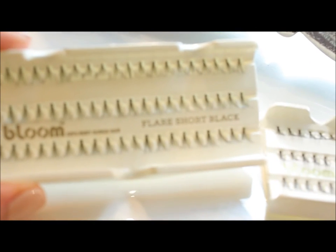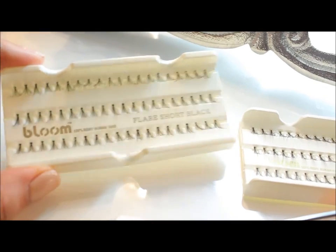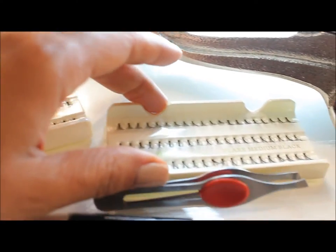Hey beauties, thank you guys for joining me! Today I want to share with you how I achieve false eyelash extensions right at home. These lashes are just the individual lash extensions in length short and length medium.